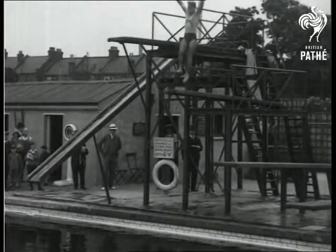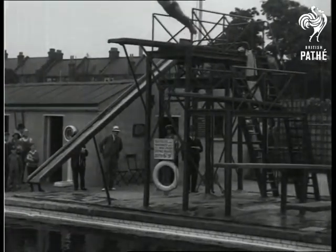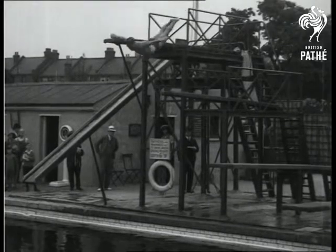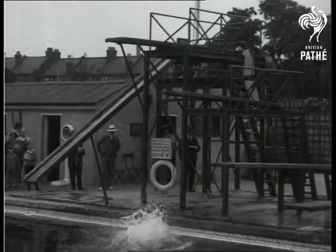This is a swallow dive. There are four pace steps, then the arms are raised to attain a high spring. Note the slow action in the air.